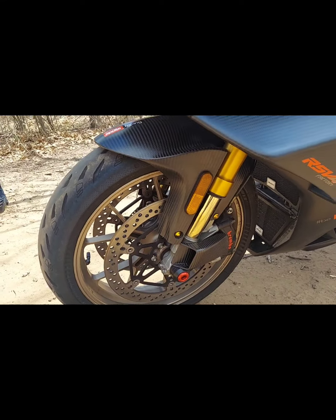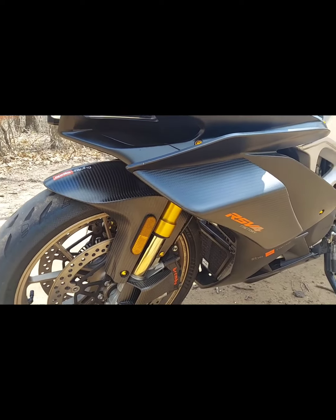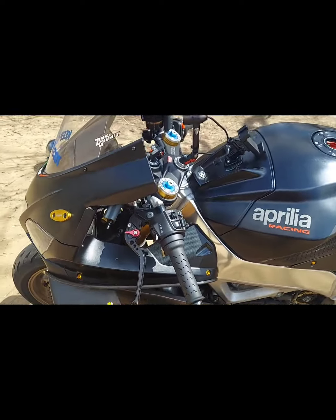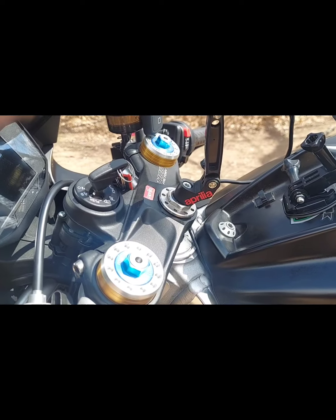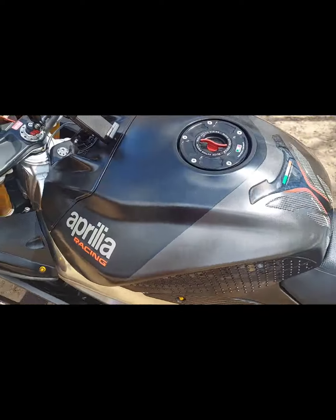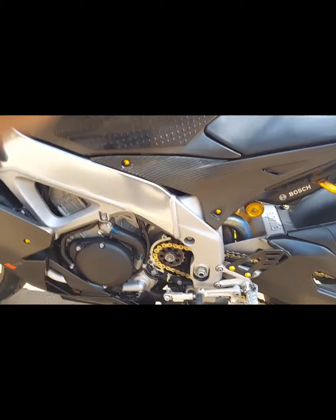As you can see, all my fairing bolts — they used to have the Aprilia emblem on them. Took them all out. All my fairing bolts now are gold. Got a new stem post, Aprilia engraved on it. Quick release gas cap. Protector there. Again, like I said, all my bolts now are gold.